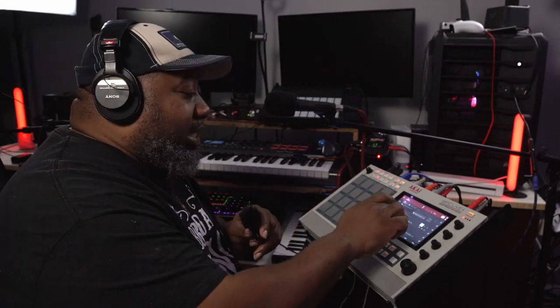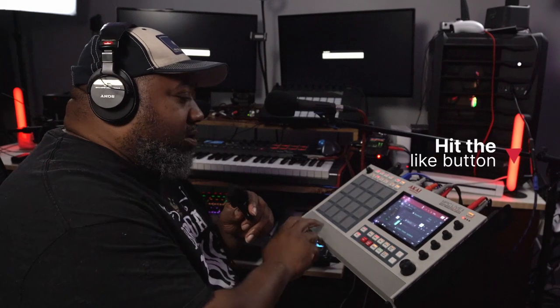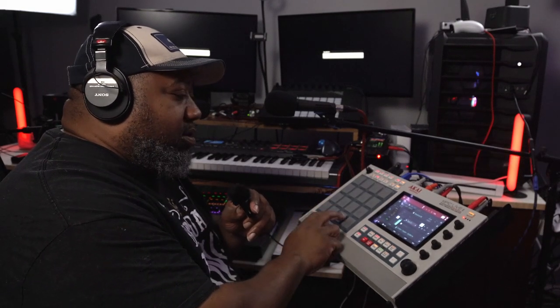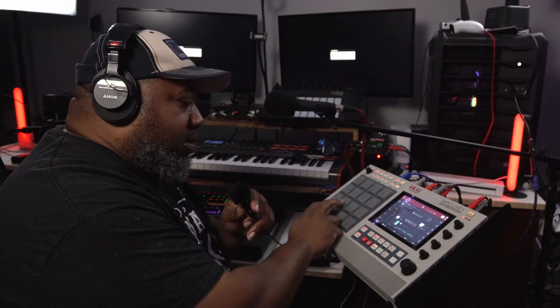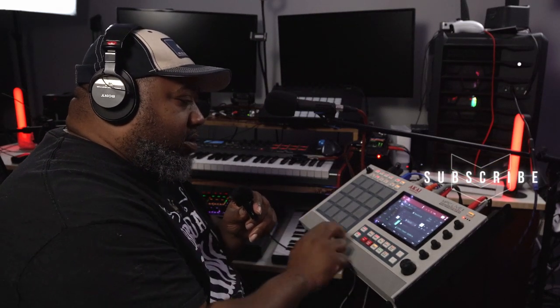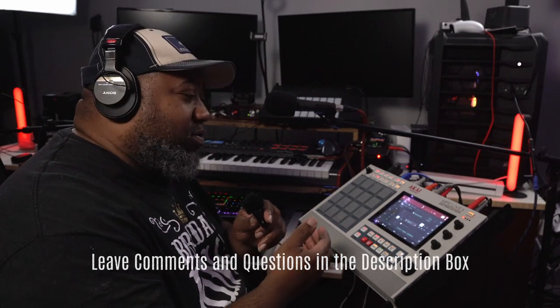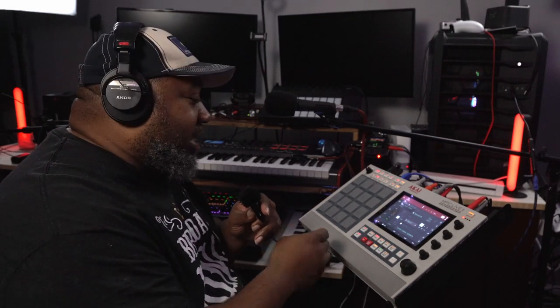I needed a sample, so I went to a Cymatics pack and got this sample right here. I could have kept it as-is, but I wanted certain parts of it — I don't play things like they normally are. So for my sample loop, here's what I did.